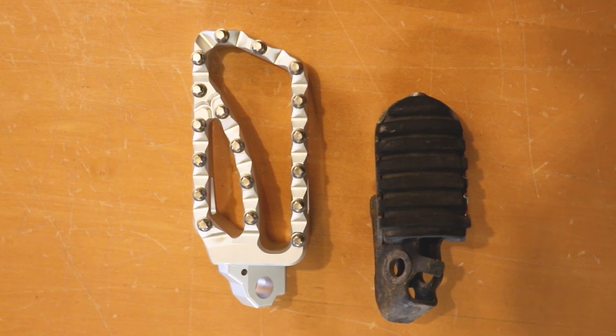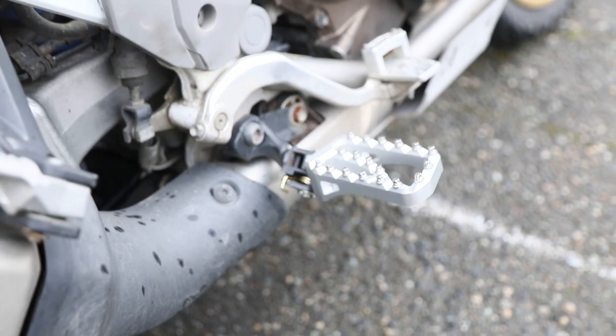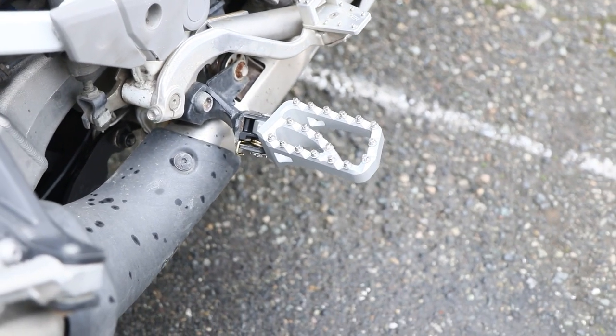You can see the significant upgrade from the factory peg to the Adventure 2 Alt-Rider pegs. The Alt-Rider pegs will be more comfortable and offer more grip without getting in the way.